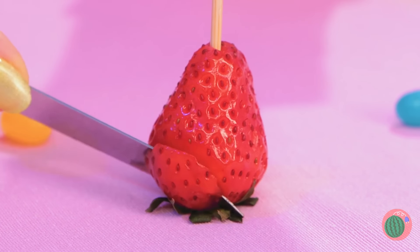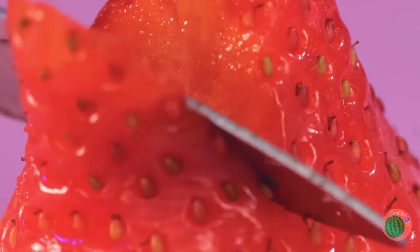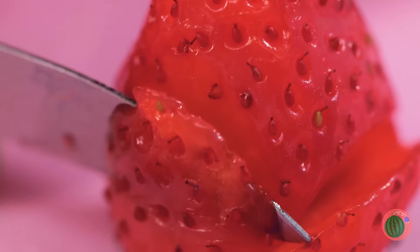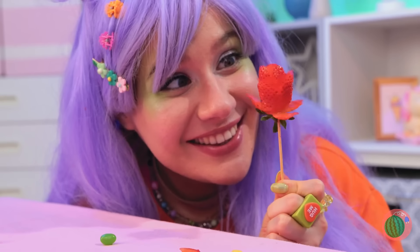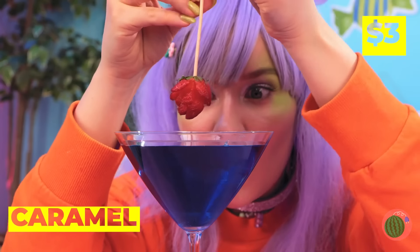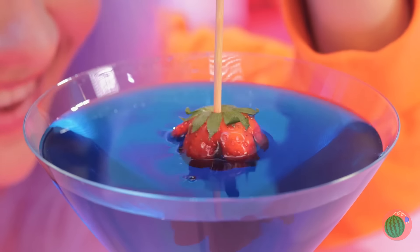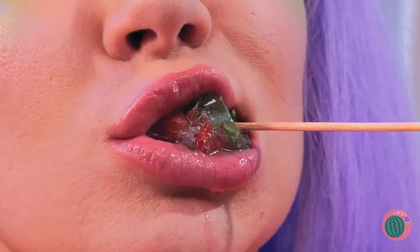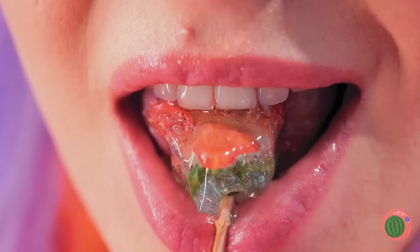But there's always room for improvement. Make a few cuts and it's a rose in bloom. But now for a big caramel candy dip. After all, why should apples have all the fun? A rose by any other name wouldn't taste as great.